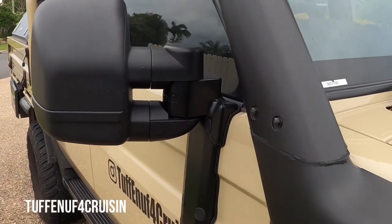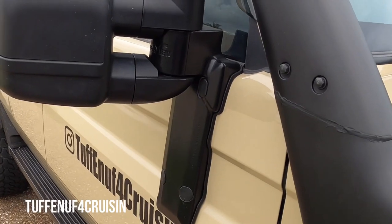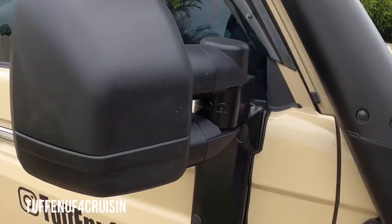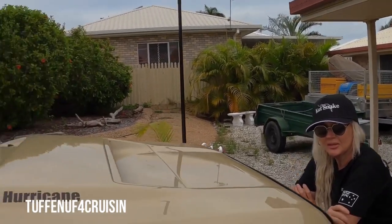They're pretty rounded. When we first put them on we had a lot of shake in them, but what I found was on this rubber here — when the guys at Opposite Lock put them on they went to a certain tightness and then they'd move around a little bit on the rubber. So I just nipped them up and then we put some silicone in here.